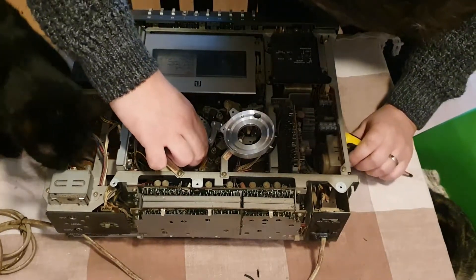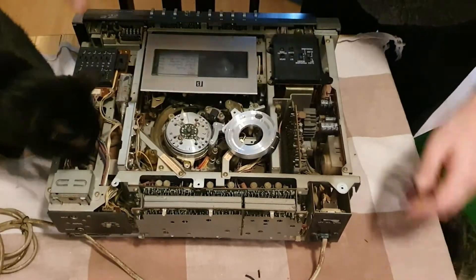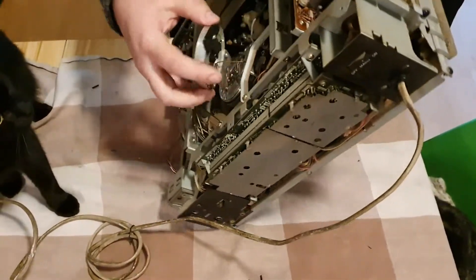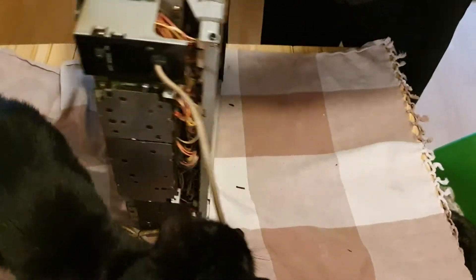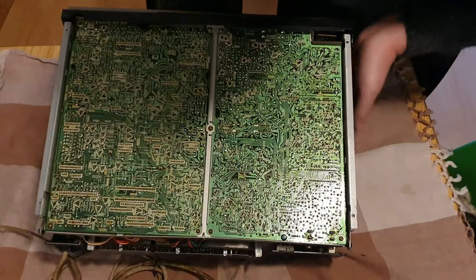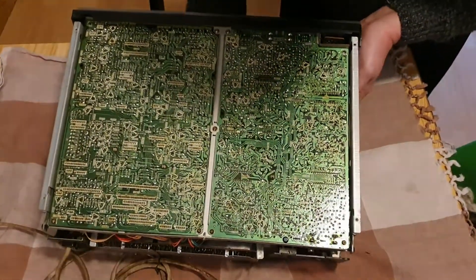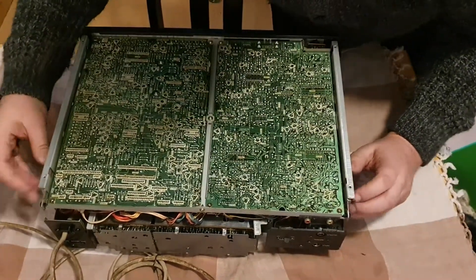Yes, that does move, so let's get out of there and flip this over again. Put that back like that for the moment — gently does it, so I don't want to break anything — and pull this out.